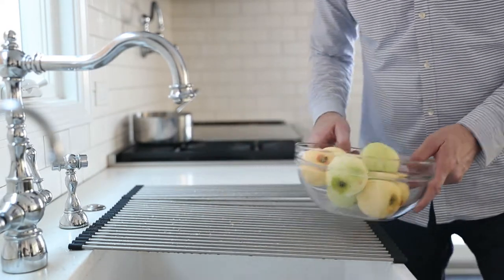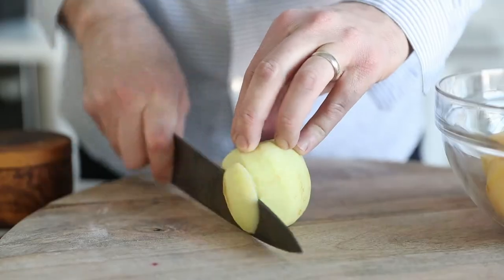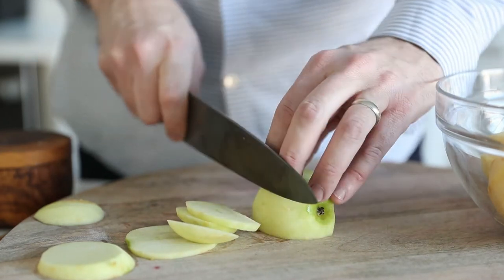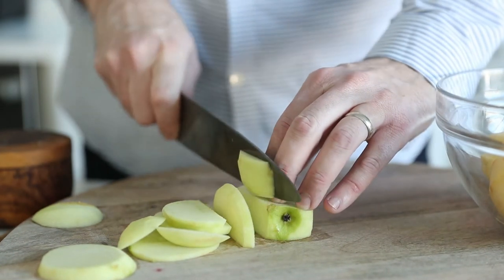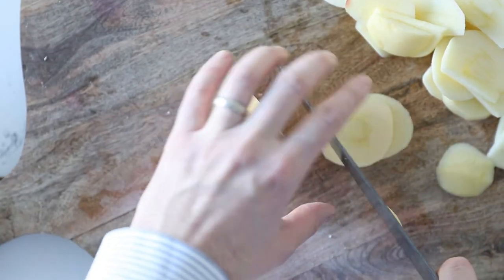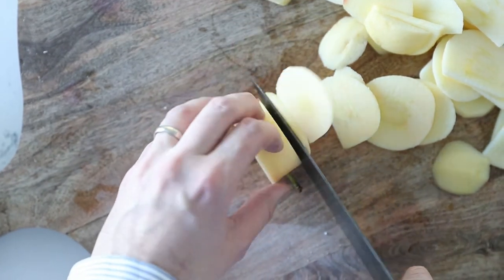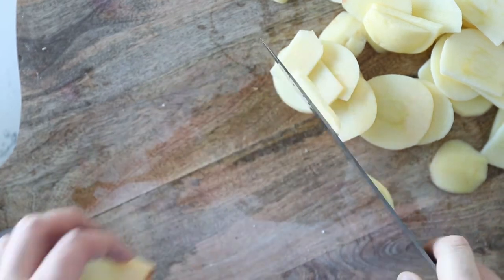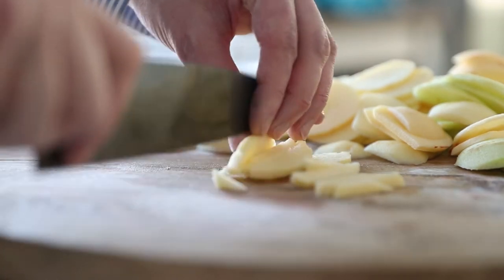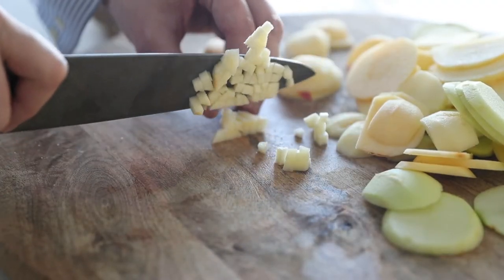Now we're going to take our apples back over to the cutting board and small dice them. First we want to slice around the core to remove it and get as much apple off as possible. I use the flat part down on the cutting board so that the apple doesn't rock and to keep my fingers safe. This is a classic culinary trick — when you have round items that need cutting, use a flat part to help balance it out. Once all the apples are trimmed from the core, remove the core, then slice long ways into matchsticks and crosswise again into a nice small dice.